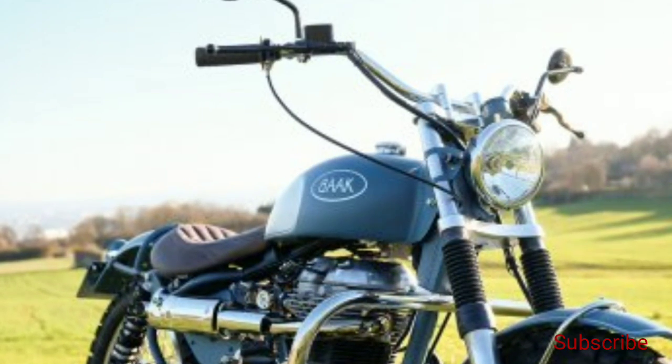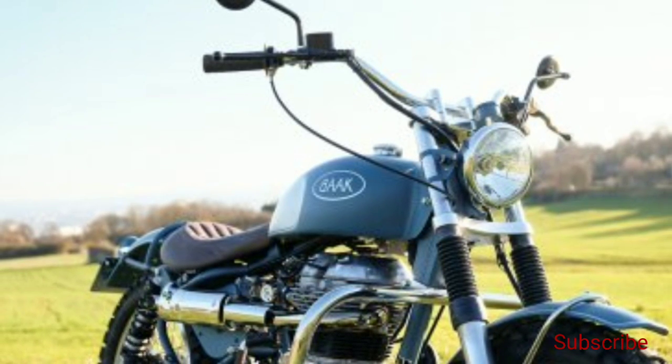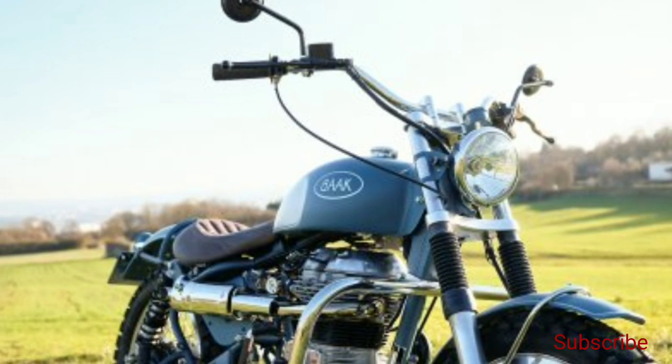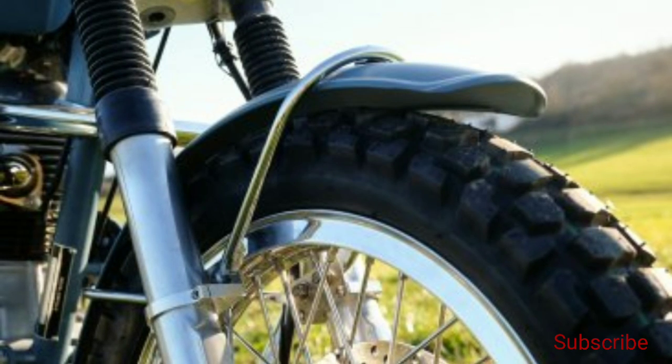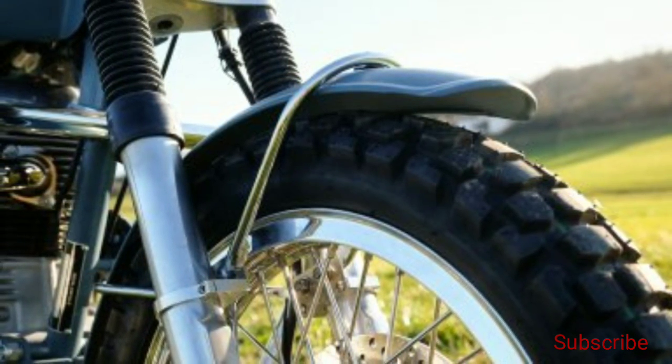Bach started by working on the bike's chassis to lower down the motorcycle. Its swingarm has been extended and the rear shock absorbers have been replaced by a set of new adjustable ones. The stock wheels have been removed to make space for new 18-inch aluminum wheels that wear off-road tires.